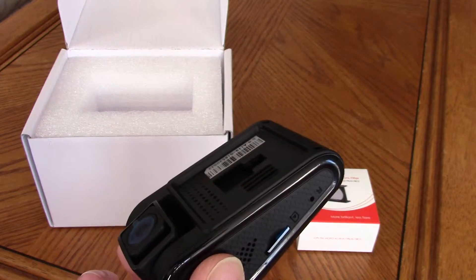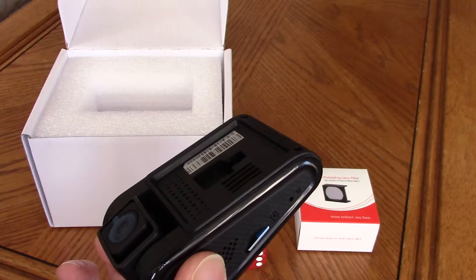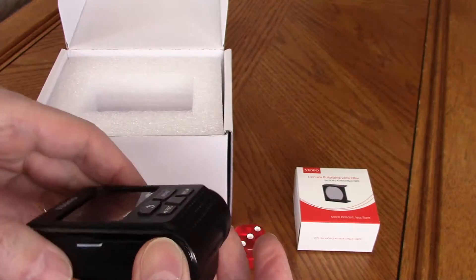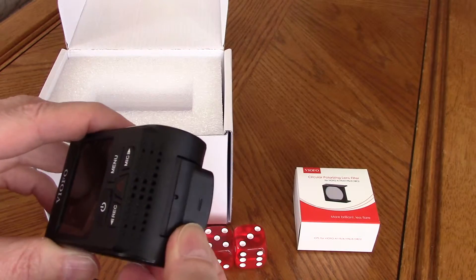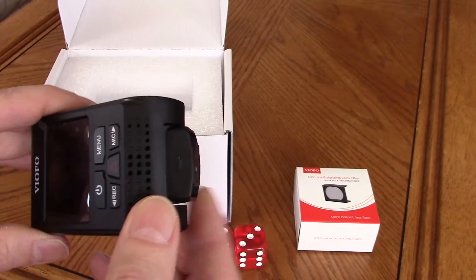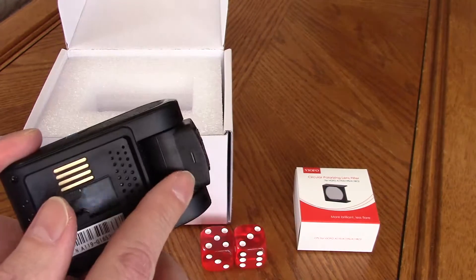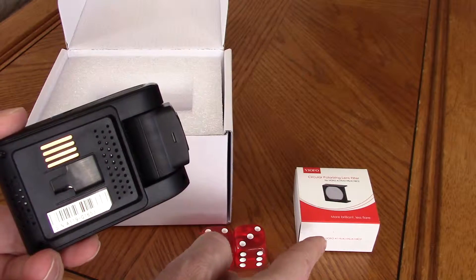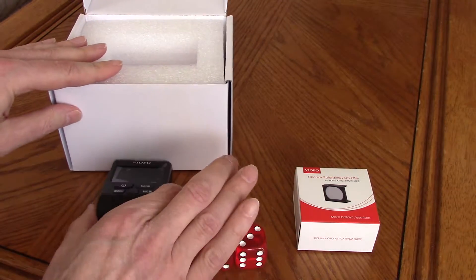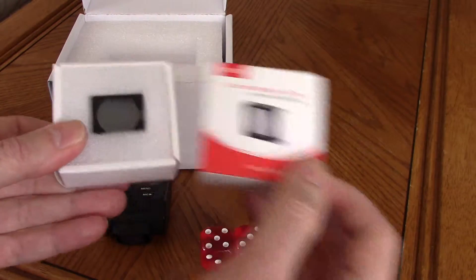I purchased the dash cam from blackboxmycar.com. The modification made to the current release of A119 is this notch on the lens housing, designed to accept the CPL filter — which has been designed specifically for this dash cam.